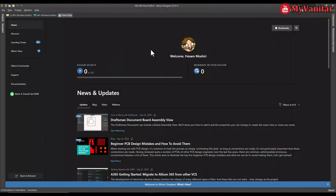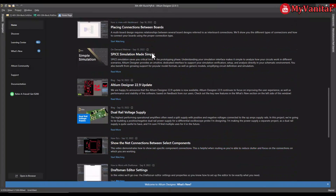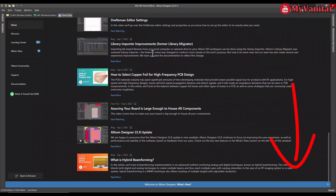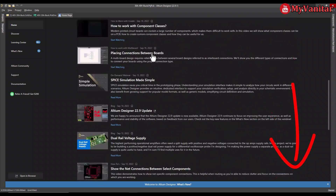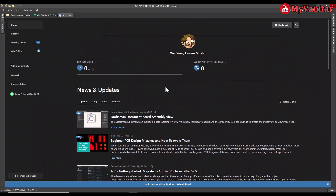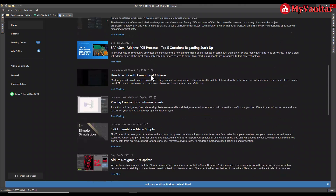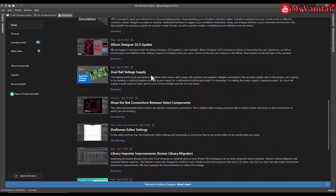This is the Altium Designer environment. If you don't have Altium on your computer, there is a link in the YouTube video description that allows you to download the latest version of Altium and activate it with a free legal license. When you activate your legal license you will see your name here — the same as me. The latest version so far is 22.9. I see several nice tutorials here; I will check later on.